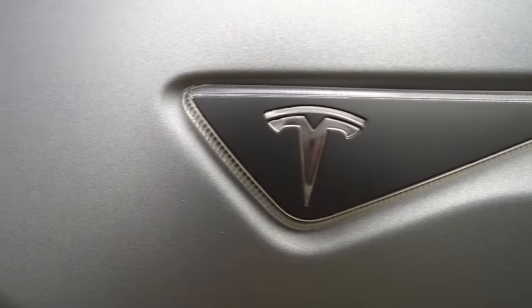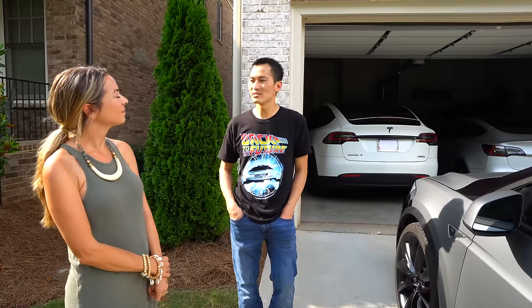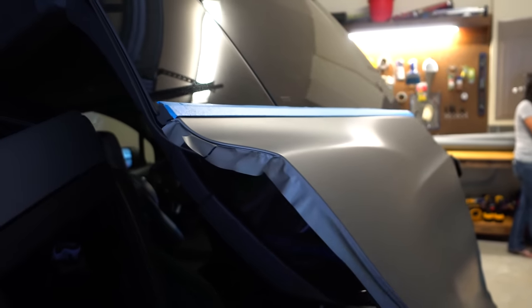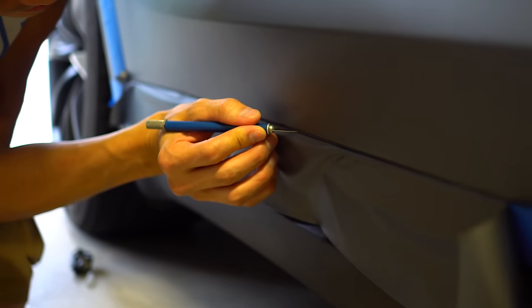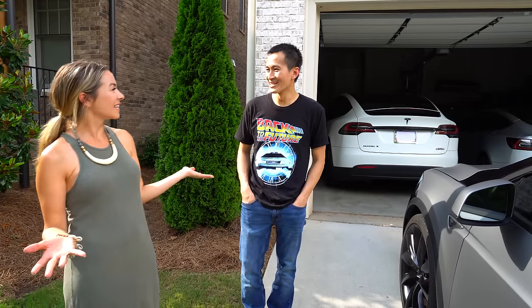Is it something the average person could or should do? If you're a DIY person, you can definitely learn it, but it takes a lot of time and there's an investment — plus a possible loss if you mess up, since a roll of vinyl for a car is expensive. With only a couple of hours per night, Tin estimates the entire wrap will take as much as 30 hours to complete. He bought extra material for mistakes and figures after three years he'll probably just change the color anyway.